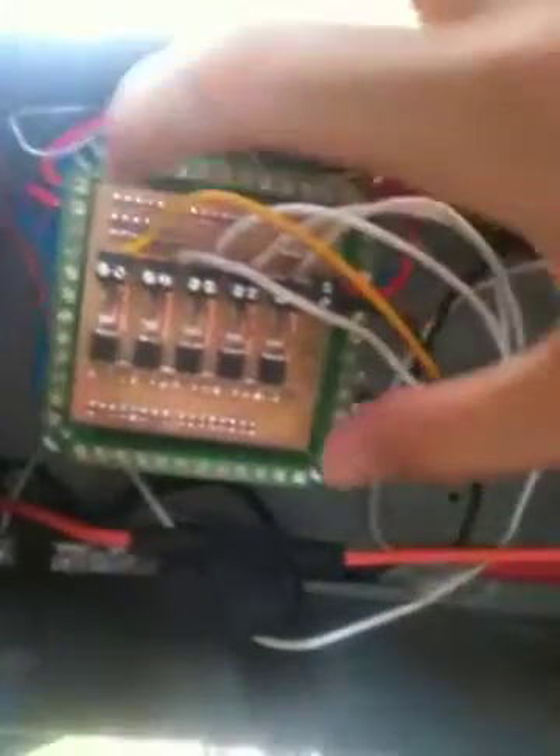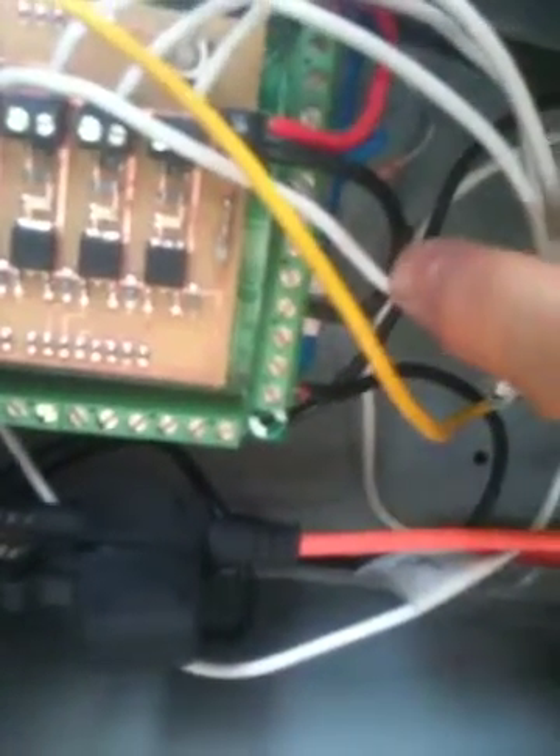Now, the Arduino breakout board connects directly onto the Arduino microcontroller board, and the PWM driver board connects directly onto the breakout board. So it's like a sandwich — it piggybacks all onto each other. And then there's a ground wire from the Arduino breakout board into the PWM driver, which is on the left-hand side there.